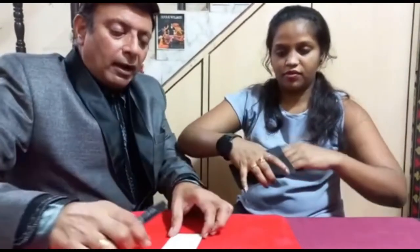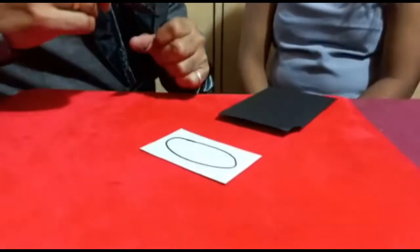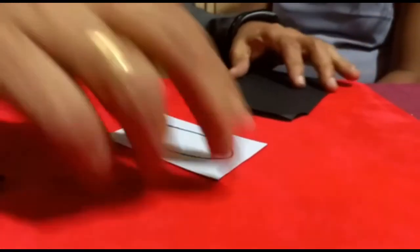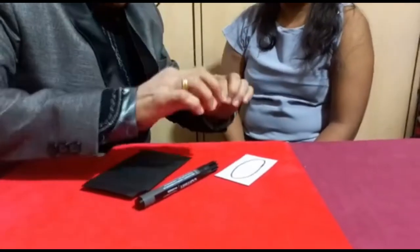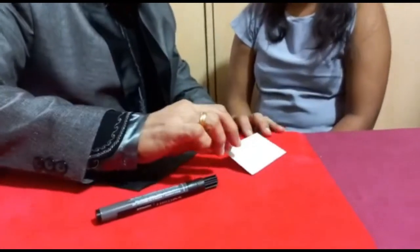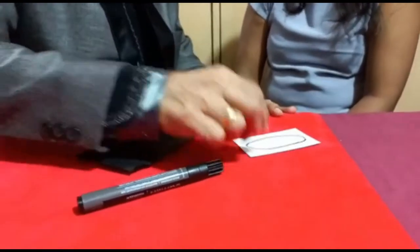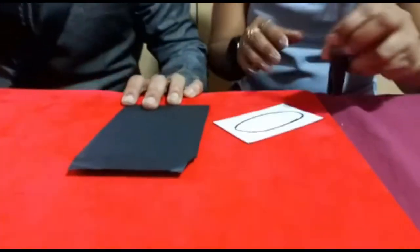Now I have here a card — you can check this also — and the marker. I'm going to draw an oval, like a circle, here. Now in this circle I would like you to write any three digit number of your choice. After writing it down, put the card face down so I will not know what number you have written. I'm going to turn around — tell me when you are done.